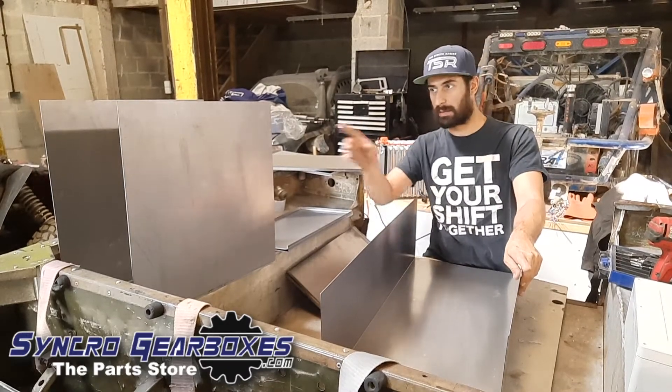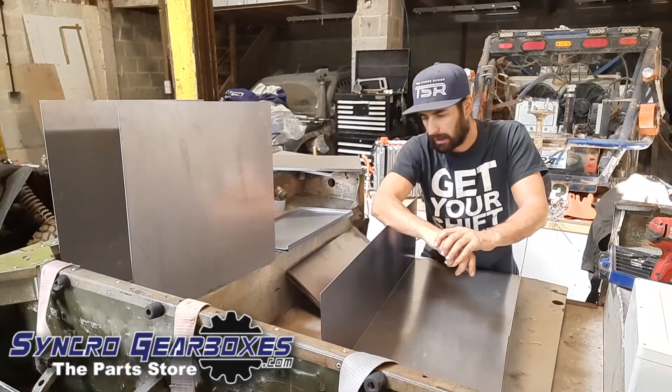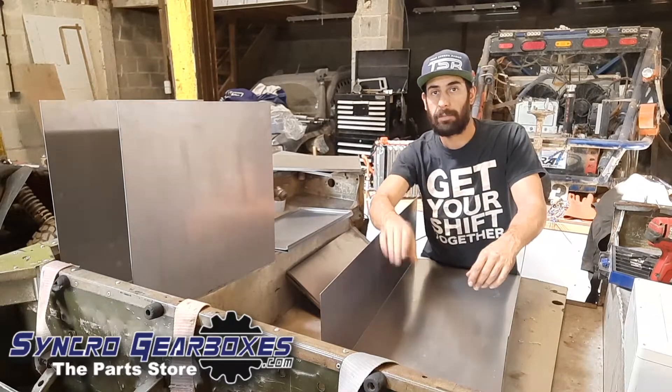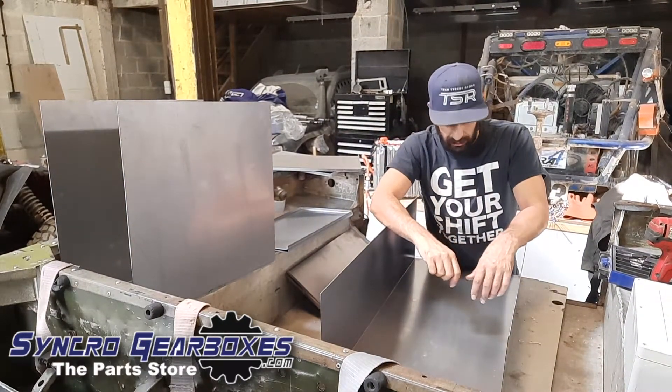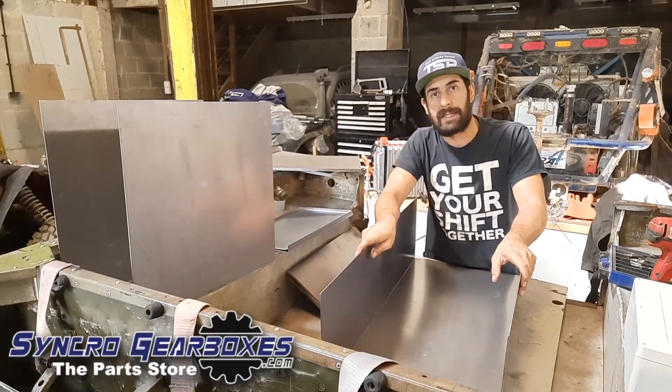Once welded up, we'll have a flange and a lid to make a complete box. There are three of those — one going in the front, one going in the back, and a third going just the other side of the bulkhead. A bit of fabrication work to do now, let's start putting these together.